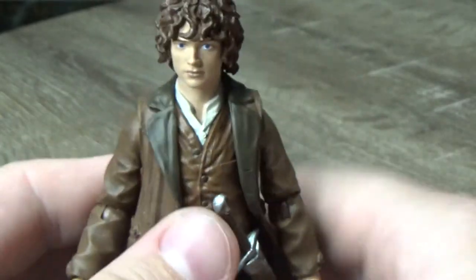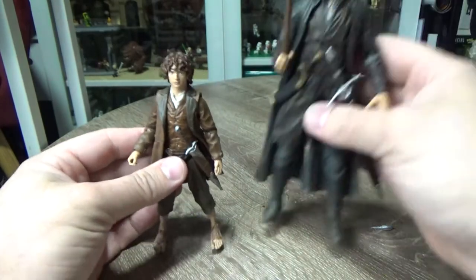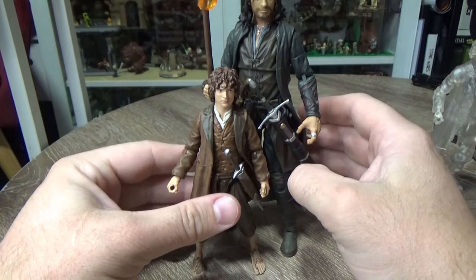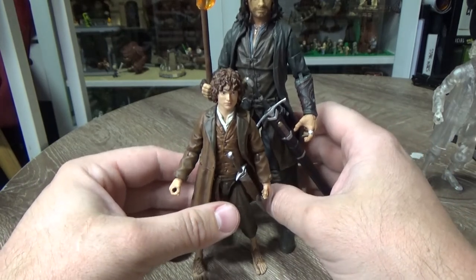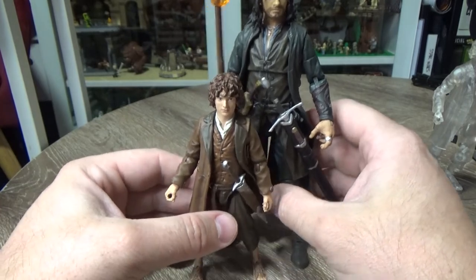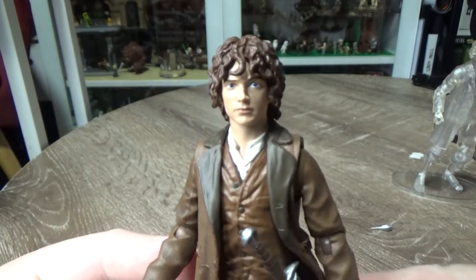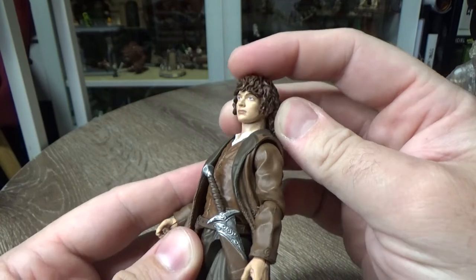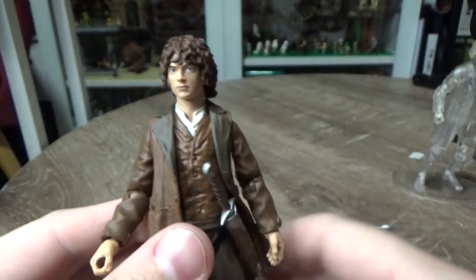I'm pretty excited about this one, it looks great. If we get a little bit of a size comparison, I'll bring out Aragorn. We have Frodo and Aragorn together, and looking at Sauron — Sauron's gonna tower over them all, it's gonna be incredible. I cannot wait to put him together. Considering I've had the Toy Biz ones in the past, this is definitely next level.